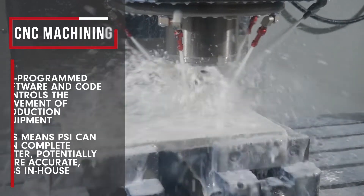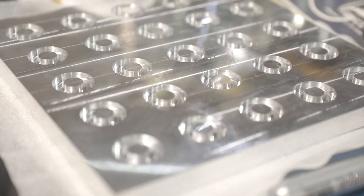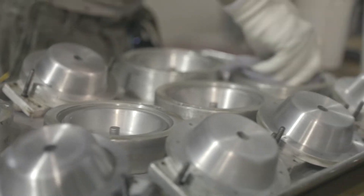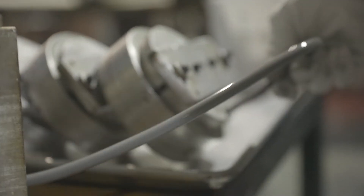It allows us to make our own molds instead of outsourcing. We sent out a lot of mold work to other companies that we couldn't do here because we just didn't have the equipment, or it would cost us too much time and we wouldn't get those jobs. But now we can do plate molds, we can do cavity molds, things like that all here.